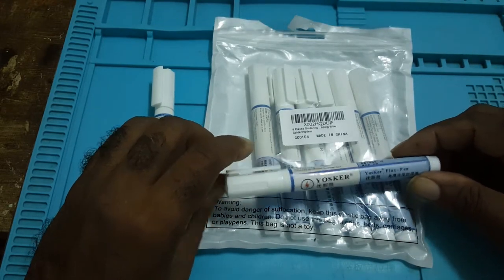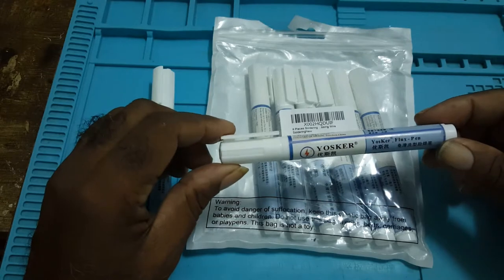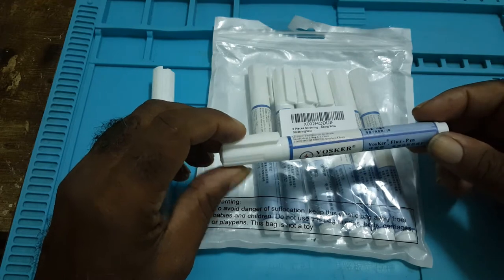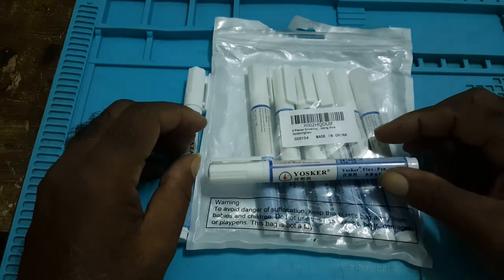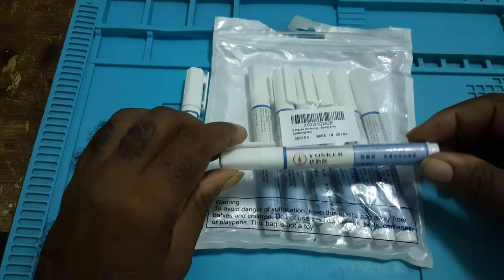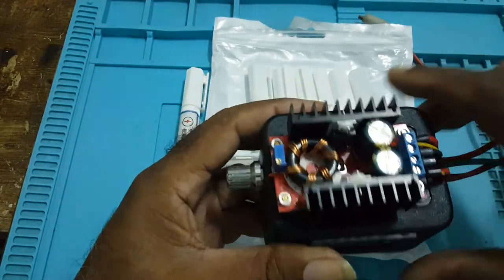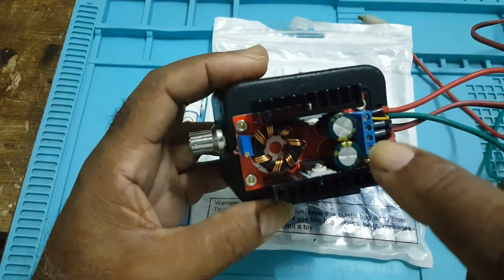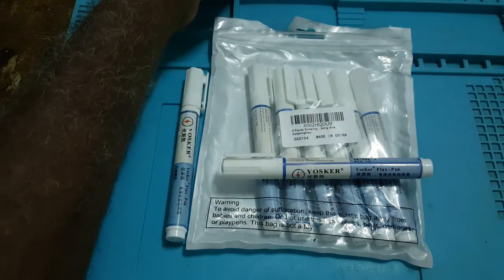This is not an unboxing video, but I purchased these eight flux pens to work on a project. I was tired using the paste flux — I find it was kind of messy — so I decided to try these pens. I'll make a video on how I constructed this battery charger project and the problems I had with it, but for now I'm concentrating on these pens.